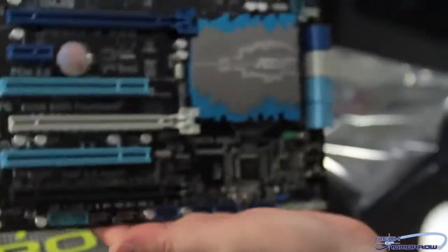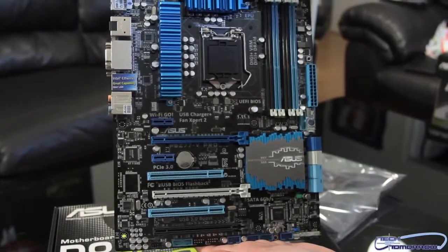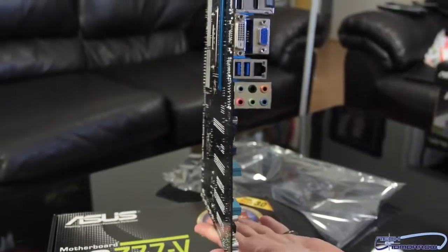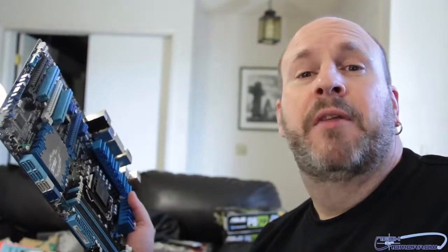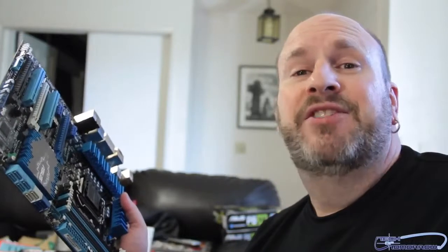So once again, let's take a full shot of the motherboard. You can see it's based on the standard ATX form factor, so it'll fit in any mid-size or bigger case — it won't fit in a mini case, obviously. That's it, folks. Thanks for watching the unboxing and first features look at the new ASUS P8Z77V Pro. Peace.